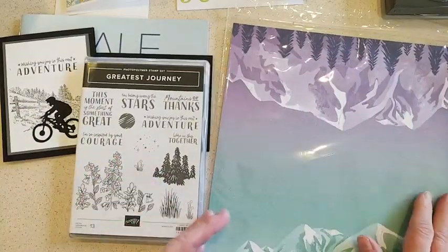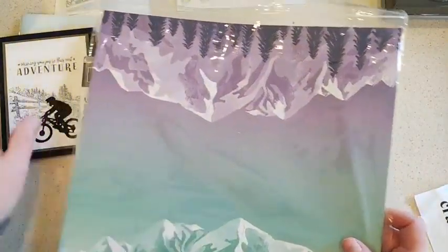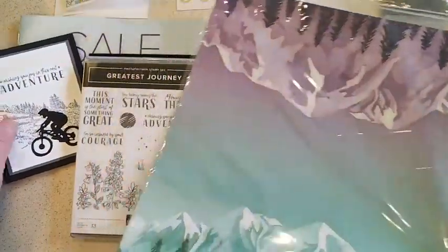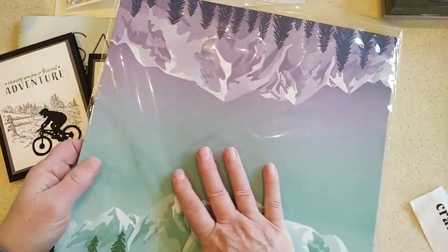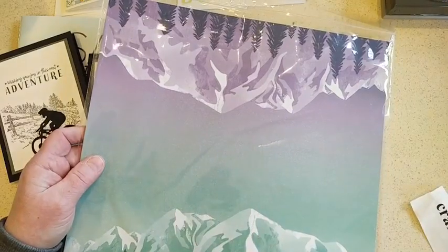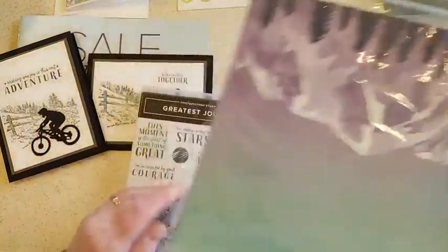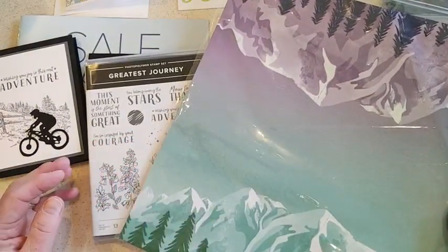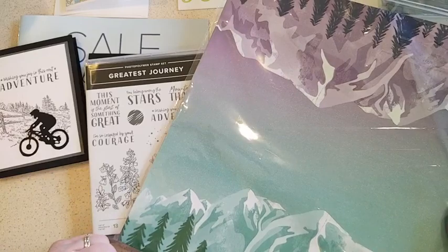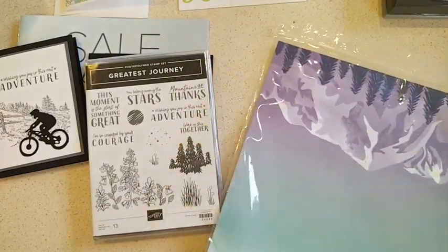That bundle is a great one to get during celebration. You could also grab the In the Country stamp set as your freebie, or bump up to a hundred dollars and get both. This paper matches the Greatest Journey and has beautiful mountain designs in multi-colors - it's one of the new celebration freebies for this month.